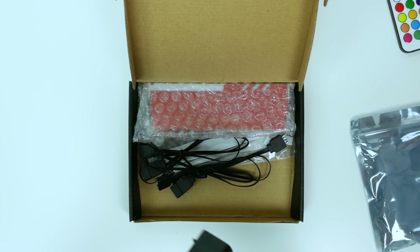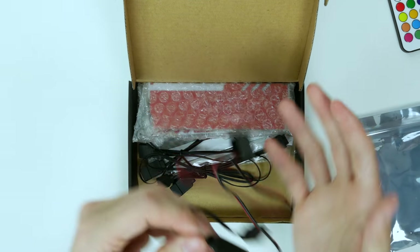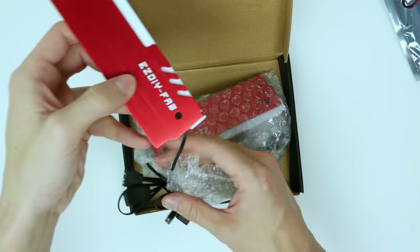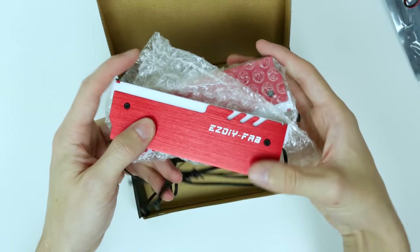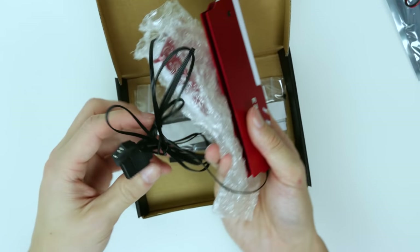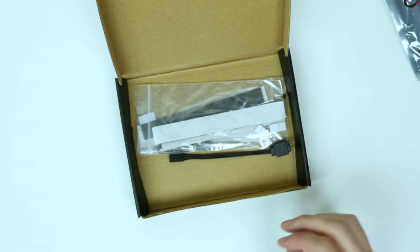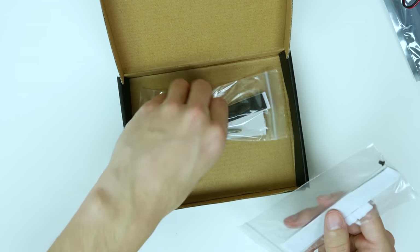It looks like we also have the RF receiver here — it's heat shrinked in between the two cables. We're going to set that aside and have a look at the red heat spreaders. I'm very glad I went with the red ones. So these are the red heat spreaders — LED diffusion bar at the top for the LEDs. We also have the three pin headers and adapter cables with male and female ends so you can daisy chain them. We also have thermal pads and a conversion cable for Gigabyte motherboards.